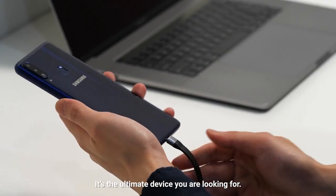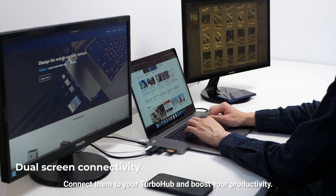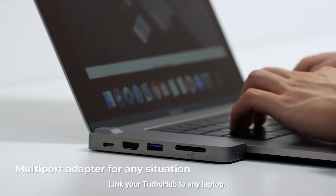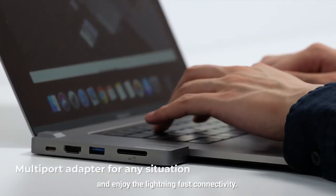it's the ultimate device you are looking for. Need an additional screen? Or two? Connect them to your Turbo Hub and boost your productivity. Link your Turbo Hub to any laptop, tablet, smartphone, or other device and enjoy the lightning-fast connectivity.